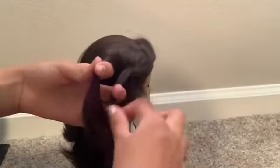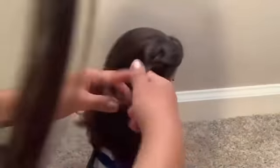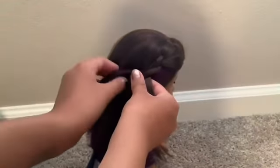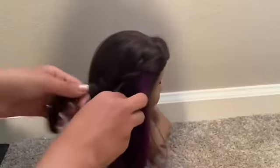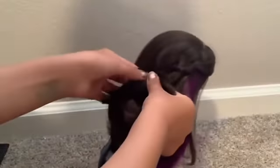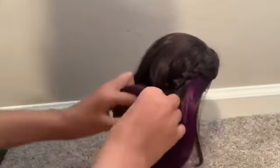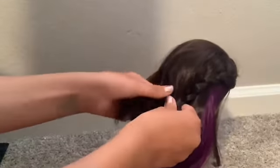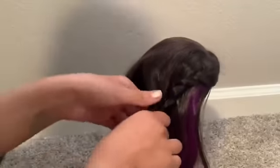Once you've crossed it over a couple of times, whatever's on this side of the head, you're going to take that and pull out another piece from that hair right there. Don't pull out too much, just a little bit, and then continue braiding as if everything was normal. When you get to the next section, grab another little bit of hair and keep on braiding, then grab another little section from this side and braid that in. Keep continuing this process until you're all the way down to the bottom.